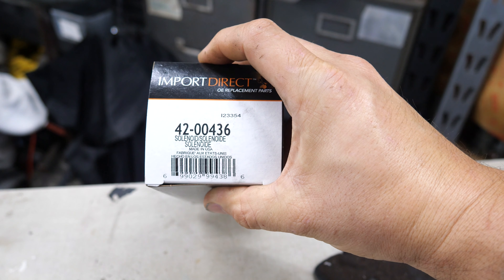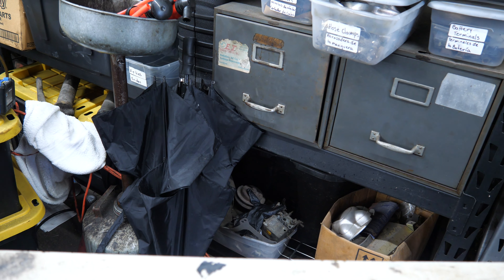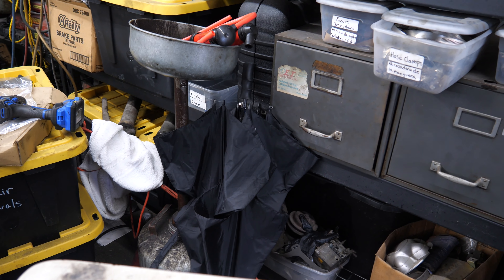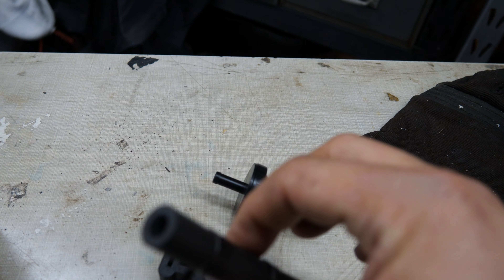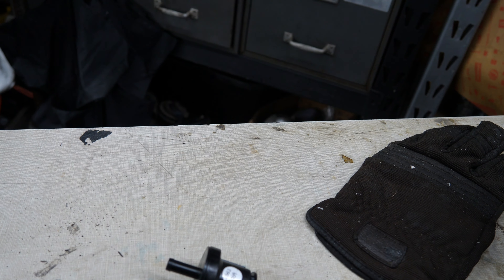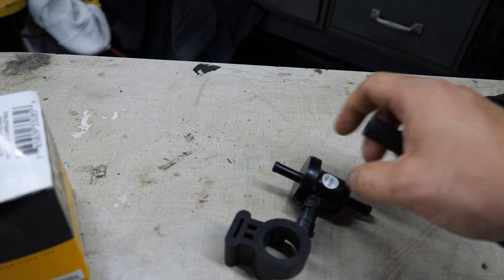The part number is Import Direct 42-00436. This one comes with the rubber piece, the actual valve, and even the hose. I like getting the ones with the hose just in case the hose is rotting — it's only like three to five dollars more. You could probably get a piece of hose cheaper, but it just comes with it.